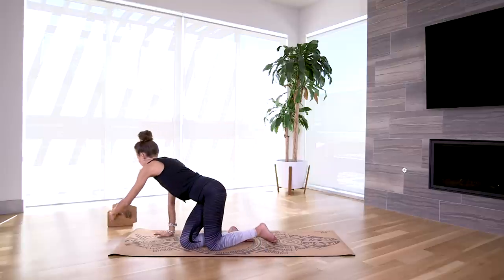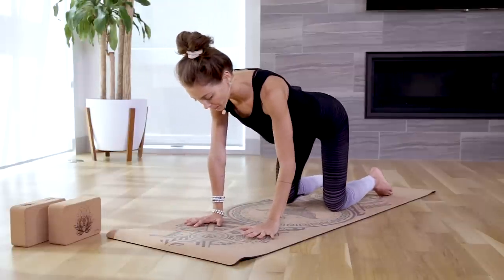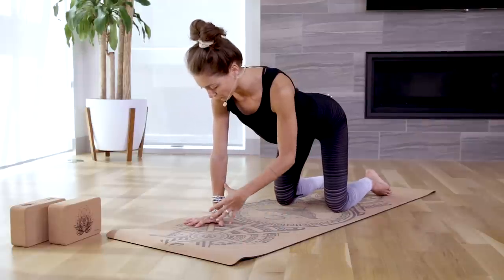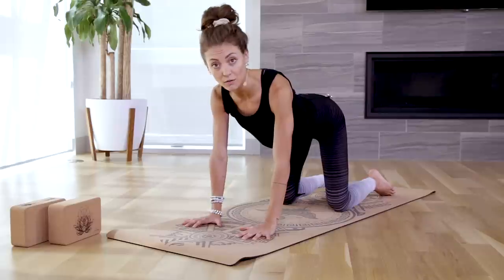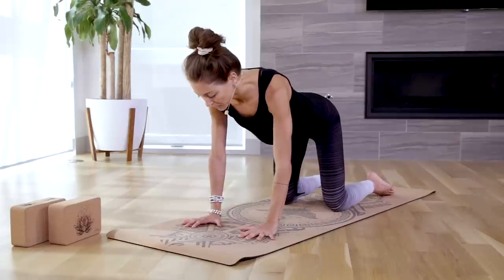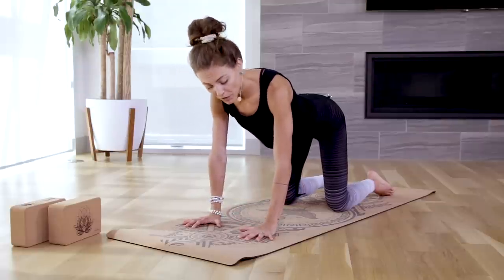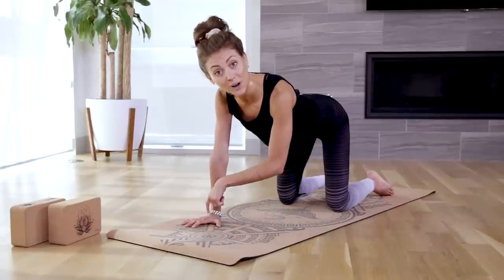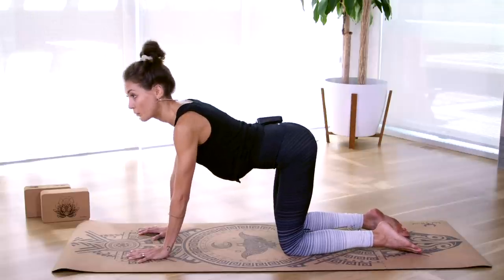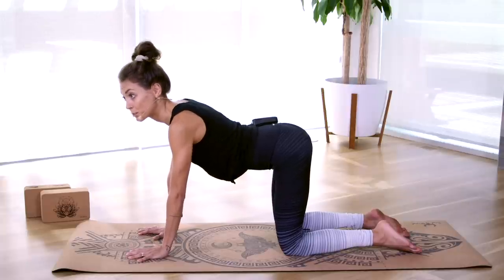Now let's move into our next pose, which is tabletop pose. Move any blocks aside and turn to face the front of your mat. Setting yourself up for tabletop, start by stacking shoulder over elbow over wrist, then take a look down at your hands. Really spread your fingers nice and wide, and grip the mat with each individual fingertip like you're gripping a basketball. Feel the outer perimeter of your palm pressing actively into the mat so that the center of your palm begins to lift — almost as if you're trying to keep a ladybug alive beneath your palm. This hand activation will protect your wrist joint and help you stay grounded and stable in weight-bearing poses.